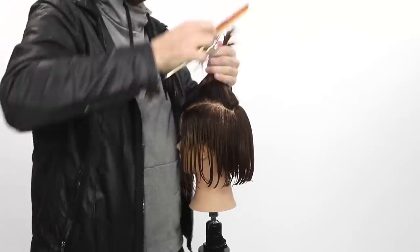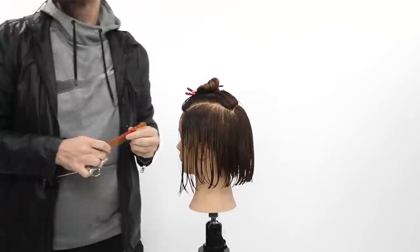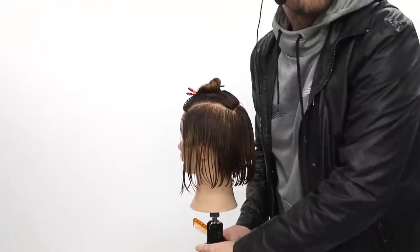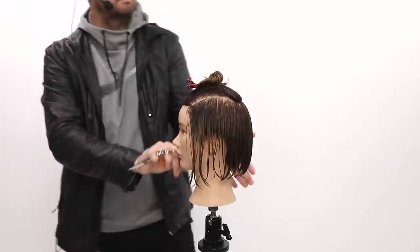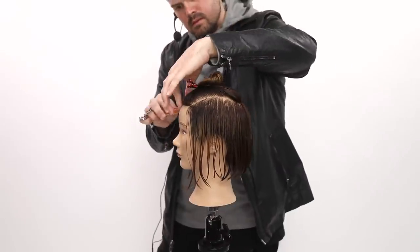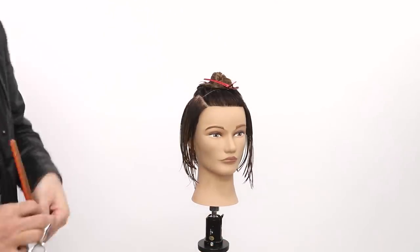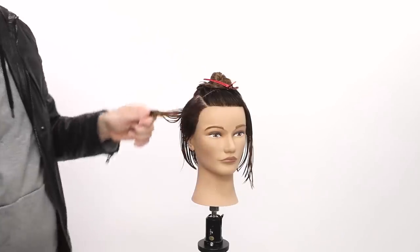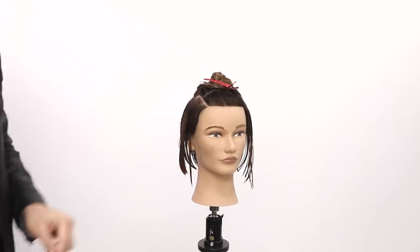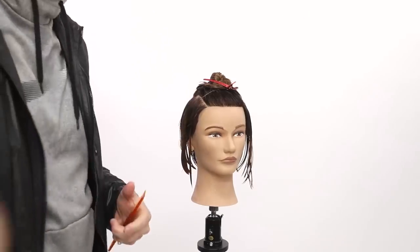It might not be perfect every time — I'll take a look and see — but it's closer than you'd probably get without doing that. Now we've got the parietal ridge separated, so I go through and make sure I clean up that section fully. I'm gonna start working on the sides. No matter what, with this undercut or not, I actually like the length of it. I would work diagonal back, so I'm gonna connect those.